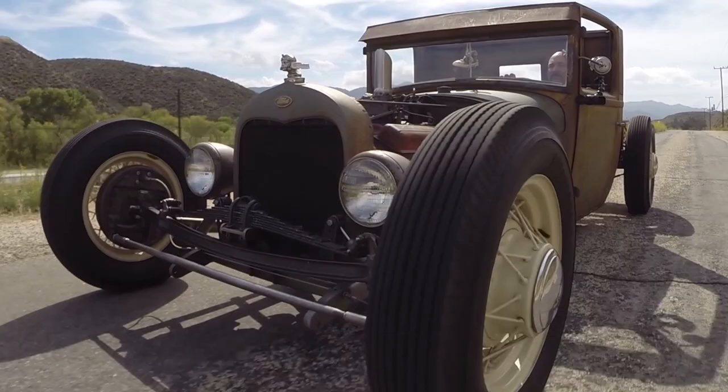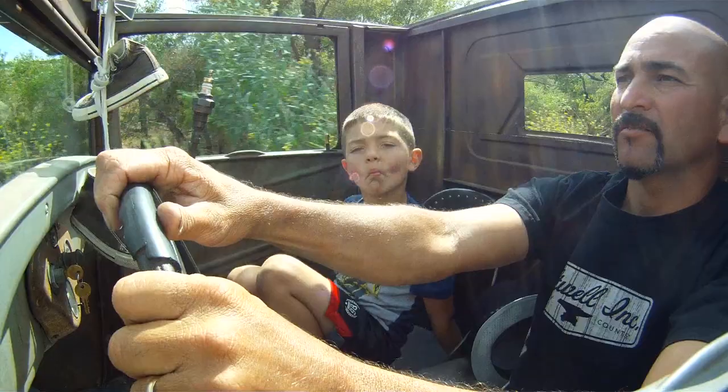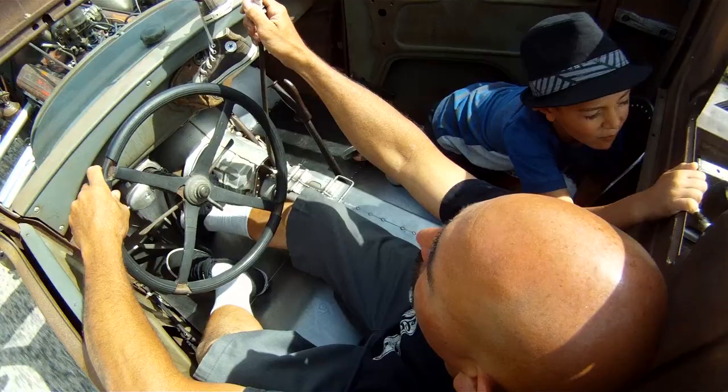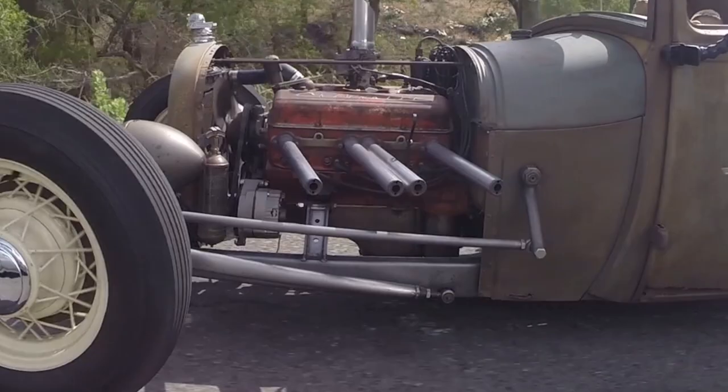It drives pretty good. It goes down the freeway real good. It's very dependable. A little bit of a rough ride — I'm riding on bias ply tires, old-style Firestone tires, and I really enjoy riding it. It's kind of like riding a little go-kart. It moves along pretty good. It only weighs 2,000 pounds, and with the 283 engine, it's all the horsepower you need.